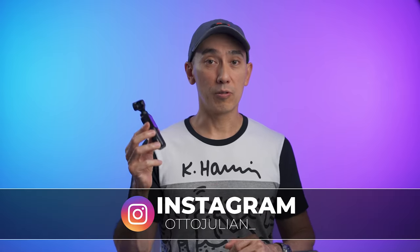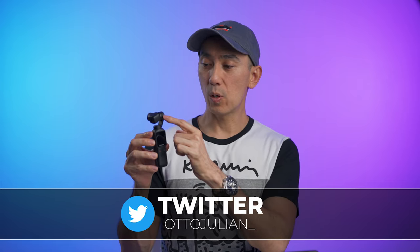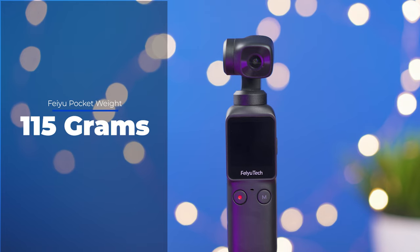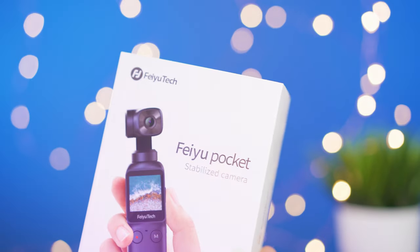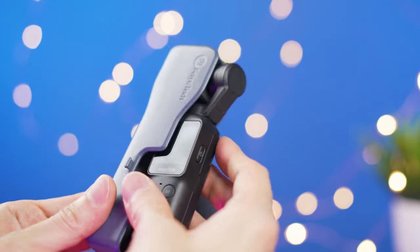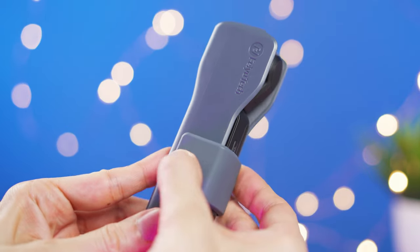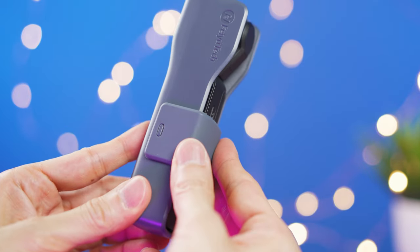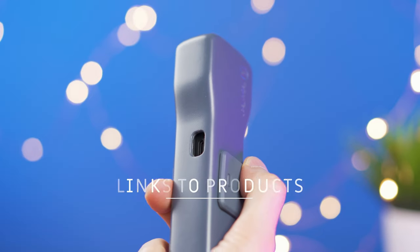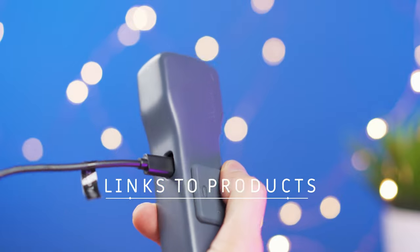After testing this out for a few weeks, the Feiyu Pocket is this small device that has a small gimbal with a camera at the top of the main body. As you can see, it is very small and lightweight at only 115 grams. Inside the box, we only get the camera, a wrist strap, a USB-C cable, and a hard plastic case which has a rubber band that helps secure the pocket inside the case.